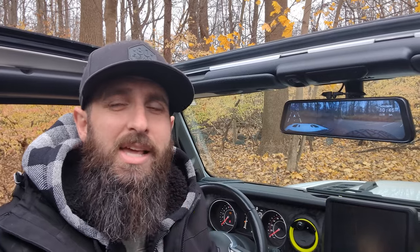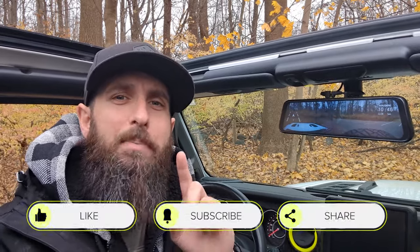At this point we are going to wrap this video up. If you have any questions or comments, feel free to post them below and I will do my best to answer them. As usual, please make sure to like, subscribe, and share, and we will see you guys on our next video.